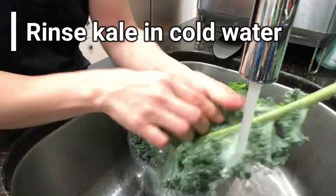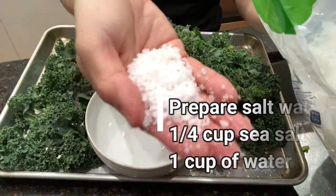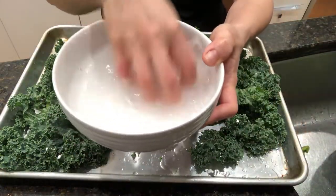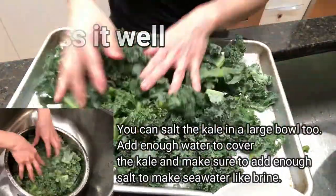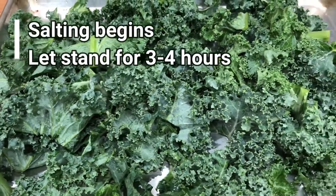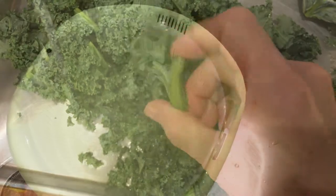Let's wash and rinse the kale really thoroughly to remove all the excess dirt. We're going to remove the stem and cut it into bite sizes. We need about one quarter cup of salt and one cup of cold water — mix really well, then toss over the kale. If you want, you can salt the kale in a large bowl, making sure to add enough salt to make a seawater-like brine and submerge the kale. Let it stand for three to four hours. About four hours later, you can check to see if it's all softened — it looks pretty good and is ready.